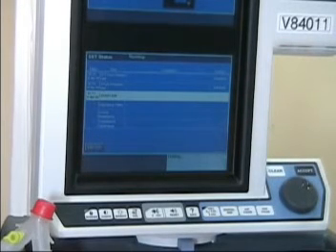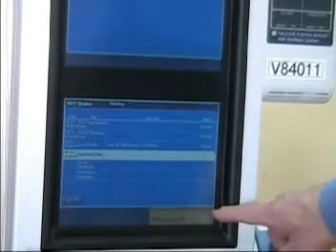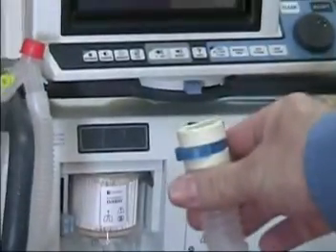It's going to check for circuit leaks. Up on the top screen we can see it's actually measuring for leaks. It's passed that test, and now it says disconnect from patient port. So we're going to disconnect this and remove the tubing. Now we will press the accept button.